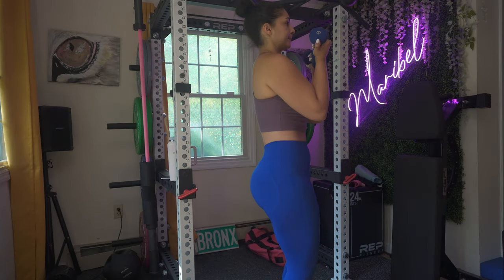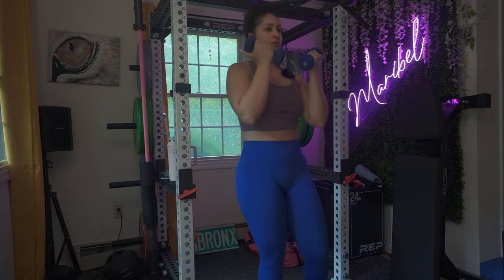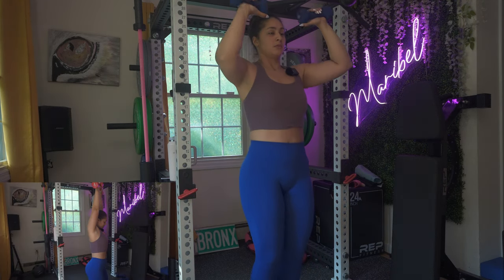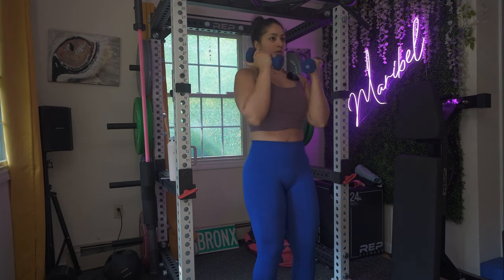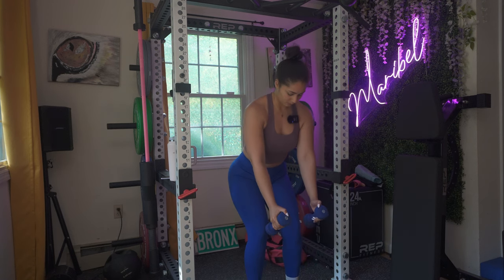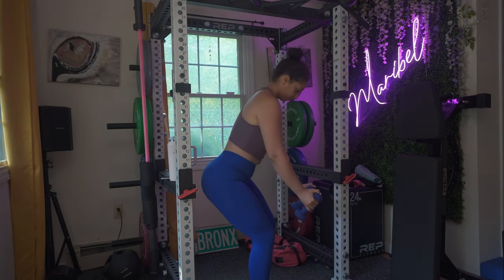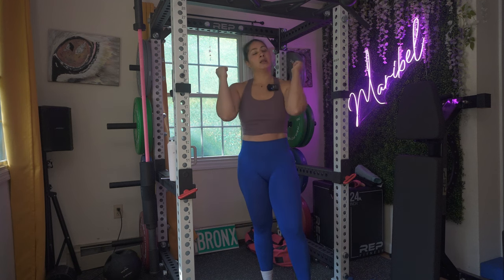We're starting off circuit two with Arnold press — it's either rows or Arnold press. I'm putting my favorites up front, and not only that, the ones that are going to require more energy out of you. That's why I started with Arnold press, because shoulders will be on fire.